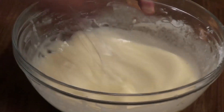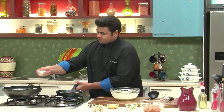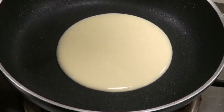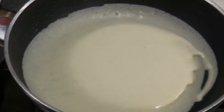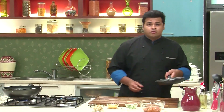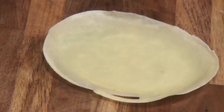Now coming back to our batter. First I'll take a tissue paper and dip it in some oil and lightly brush the pan. Now I'll pour some of the batter and make beautiful pancakes. Now this pancake is done. As you can see, it has left its sides. I'll remove it on a chopping board and I'll make some more.